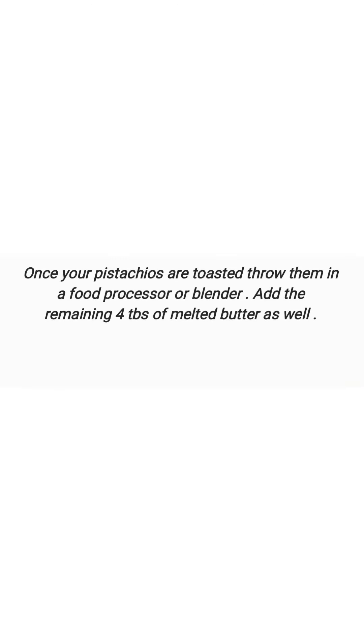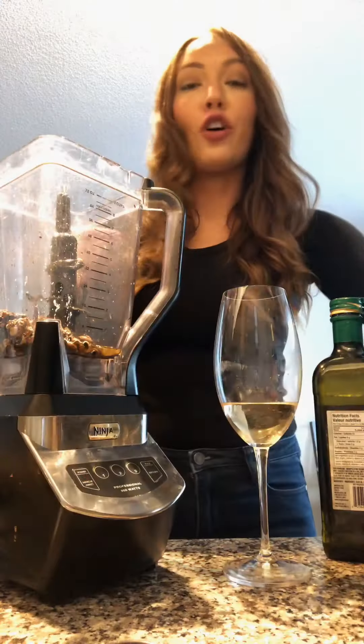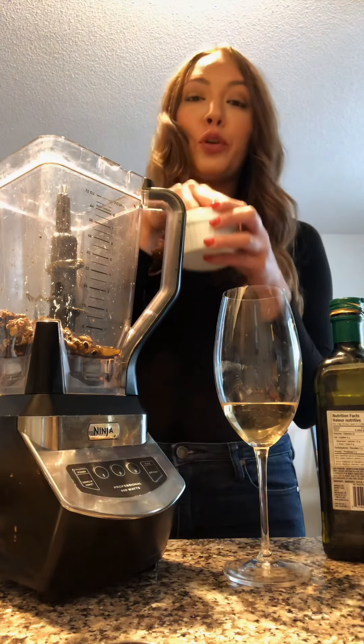Pro tip: make sure that you buy the shelled pistachios if you can. One time I really wanted to make this recipe and there were no shelled pistachios, so I had to buy the ones with the shell and I spent like 45 minutes taking them all out one by one. You're also going to add in a couple of cloves of garlic.